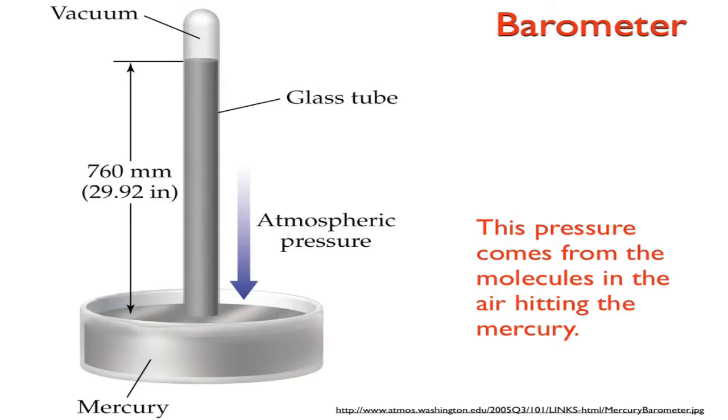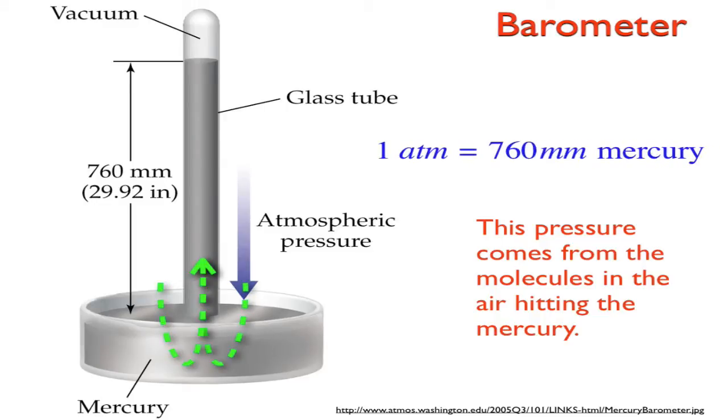Here's a picture of our barometer. It's got a sealed top, and the mercury is held up in the tube by atmospheric pressure pushing down on the open bowl at the bottom. Because pressure works in all directions, it pushes the mercury up inside the tube. So one atmosphere — about 100,000 pascals — equals 760 millimeters of mercury. That pressure comes from air molecules hitting the mercury and keeping it up in the tube.